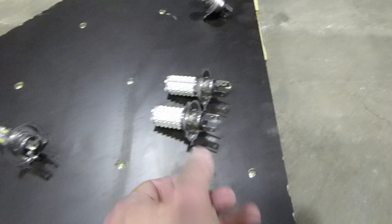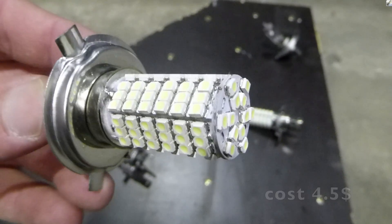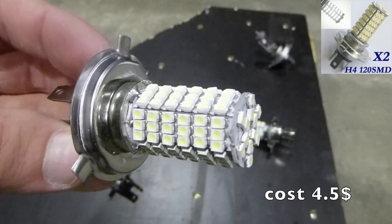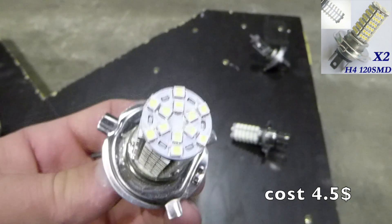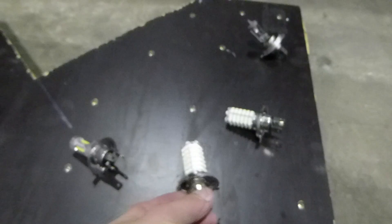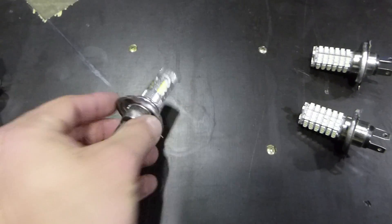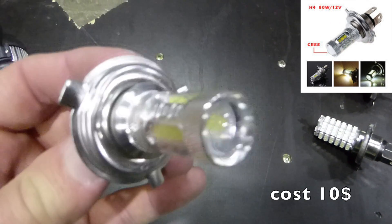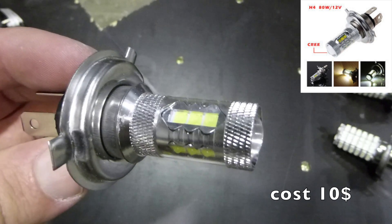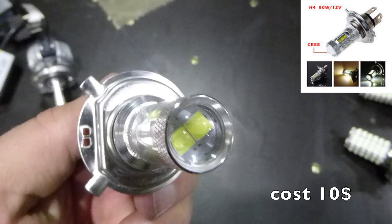The first one here is the older type which has a lot of individual LEDs. This I presume would have the lowest output. One thing to note with LED bulbs or LEDs in general is that the light output is very focused. That's why they have a design here with a 360 degree spread in order to spread the output in a similar way as a halogen bulb would do.